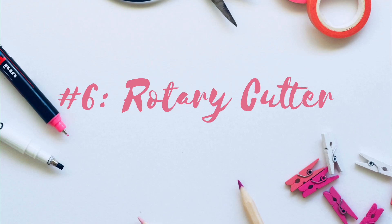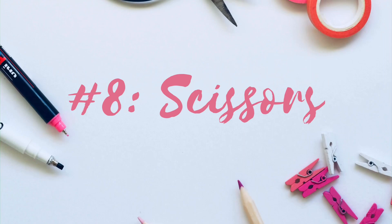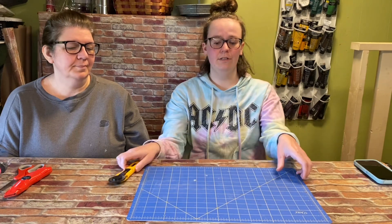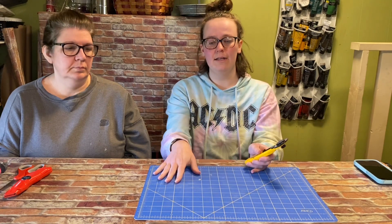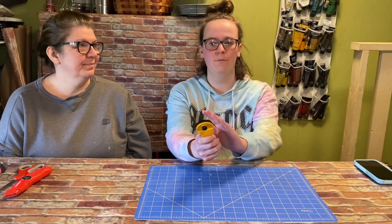Next we're going to talk about cutting tools. Number six is a rotary cutter, number seven is a utility knife, and number eight is good old-fashioned scissors. Number six is related to number nine, which is a cutting mat. You definitely want to use the rotary cutter with the cutting mat because it is very sharp, so be cautious. It also has a guard on it — make sure to have the guard on when you're not using it.